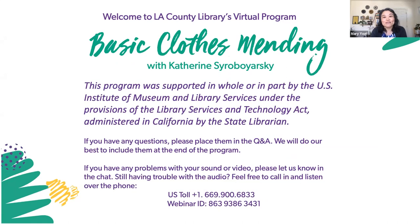Welcome to LA County Library's virtual event, Basic Mending Techniques. I'm Mary Yogi, and I'm a librarian with LA County Library, and I'll be your host today, along with my colleague Jose Para.